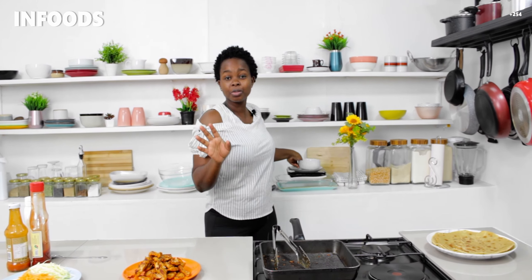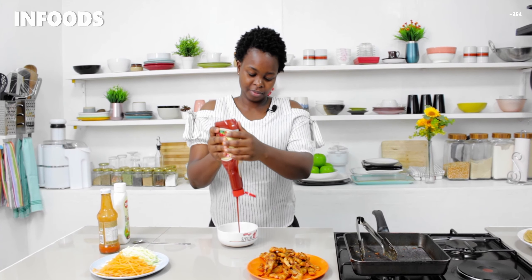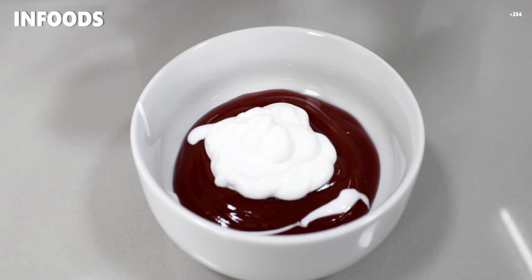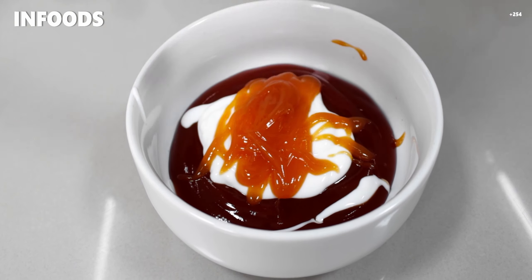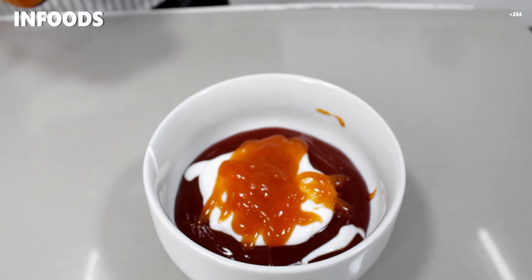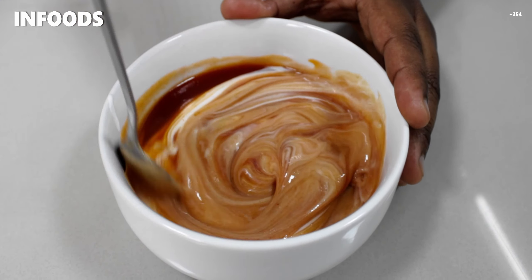Next I'm going to show you how to make my sauce. To a small bowl I'm going to add ketchup, mayonnaise, and about one big tablespoon of sriracha. Stir until everything is combined.